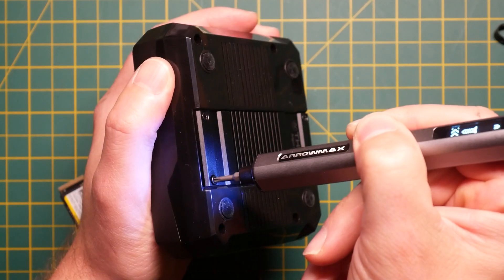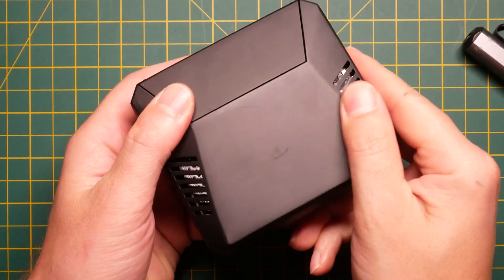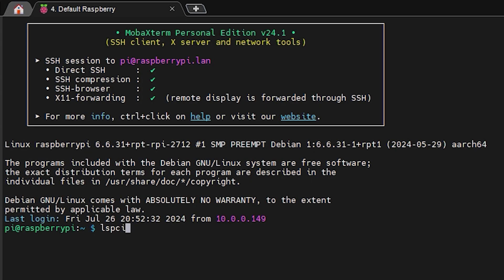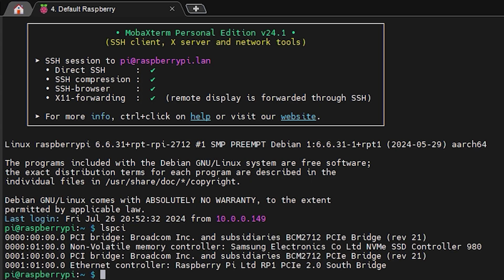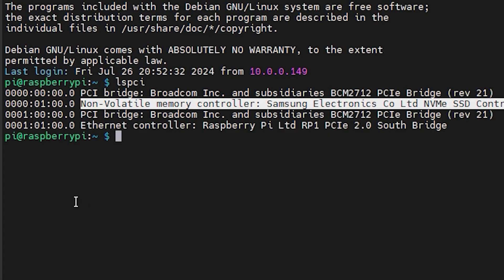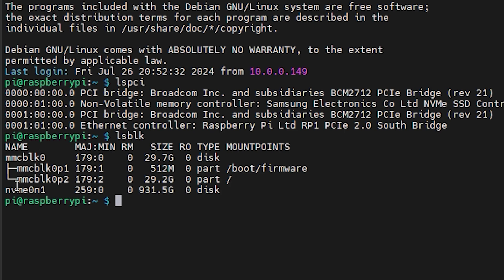Connect your drive to your Raspberry Pi hat or case while the Pi is powered down. Once done, turn on your Raspberry Pi and use lspci to check if you can see the PCIe interface. At this point it should also display the hardware you have installed — in my case it's a Samsung SSD — which means your PCIe port is working great.